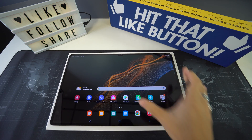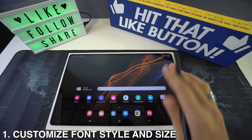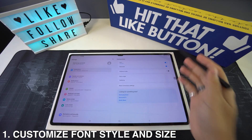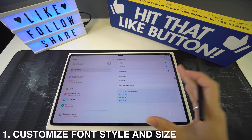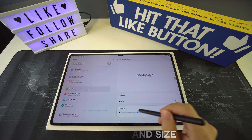First up we're going to have customization of the font size and style. This is first because it's really cool that you can customize the font size and style of your device since you're going to be looking at it the whole time. To do this, go to Settings, then Display, and right there you'll see Font Size and Style.